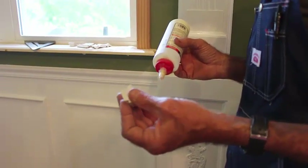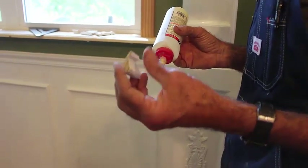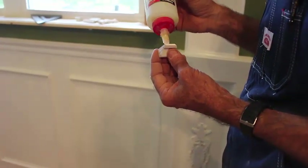Okay y'all, this little small trim that goes on the ends of all this up here, I don't nail it because if you do it will bust. I always glue mine because I found that when I glue it I don't have to worry about it busting.